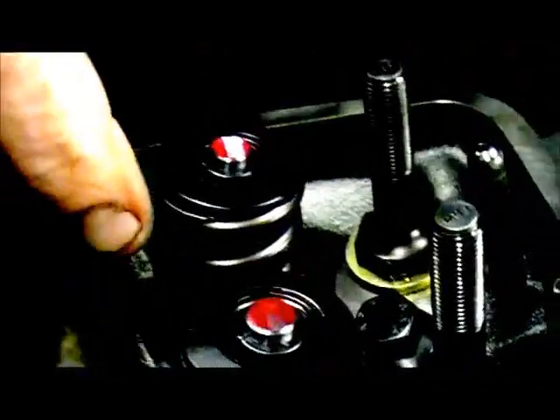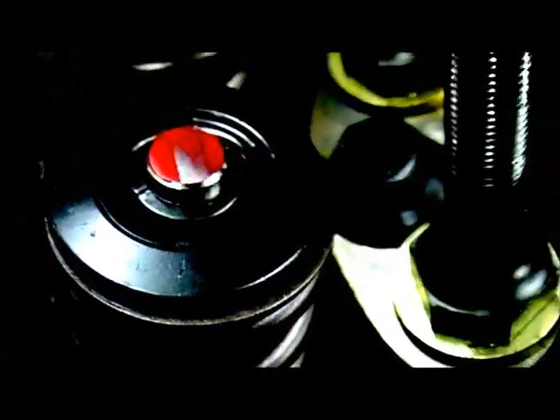Alright, same thing — rotate it over. You don't have to do two revolutions, but I just do. This time, same thing — it's not quite as bad, but it's moved off towards the back. This engine will need about 50 thousandths longer pushrod to get it right in the center.